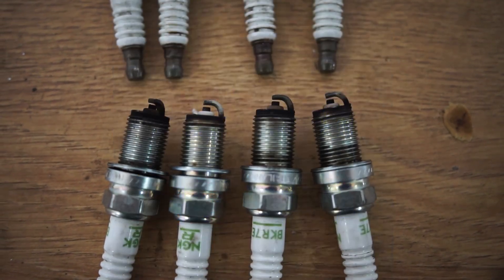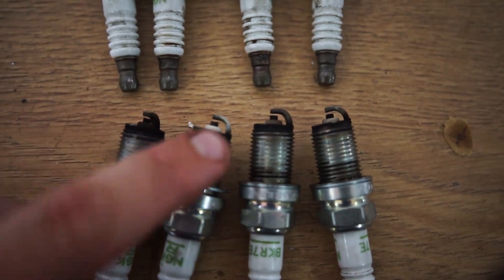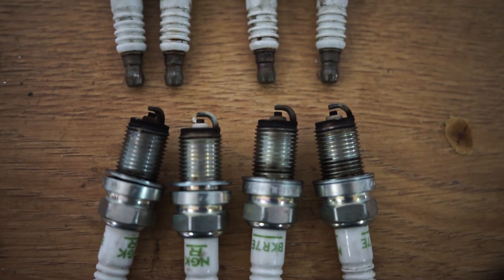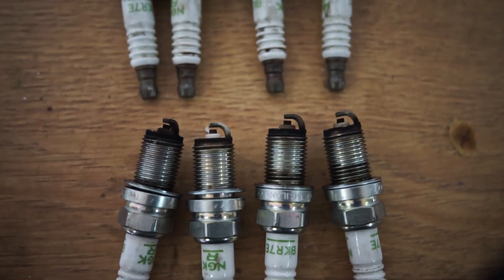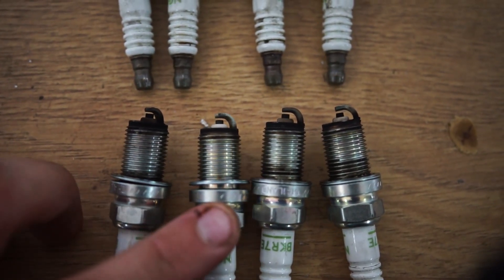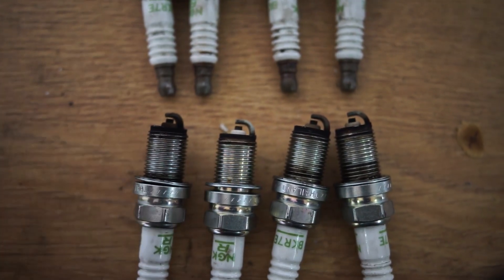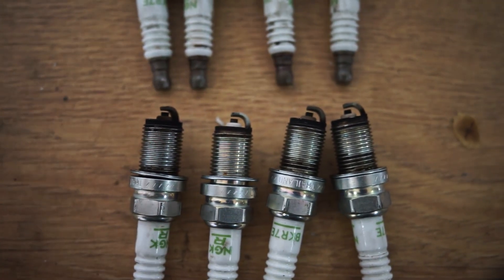After the trim, the other injectors are more brownish but this one is still kind of white-grayish. The difference is a little bit less but still very noticeable, so I'm going to run about twenty percent now and see if that's better next time around.